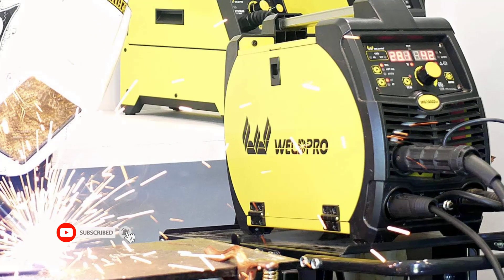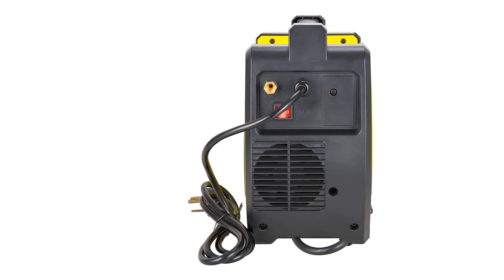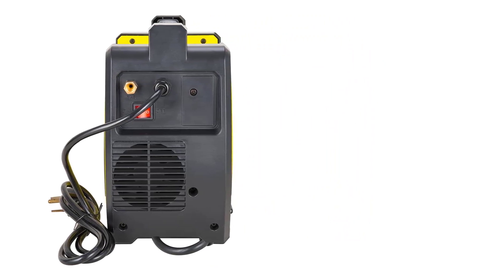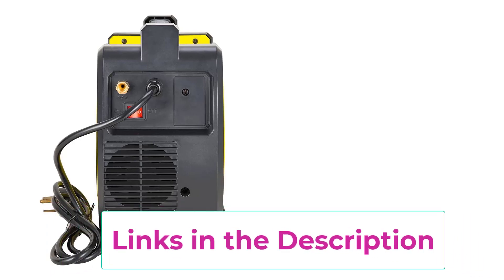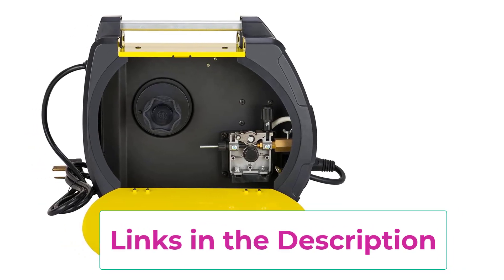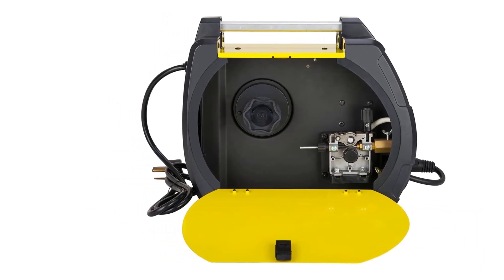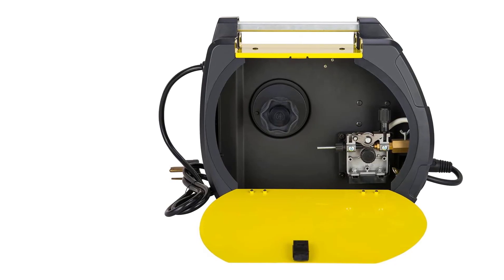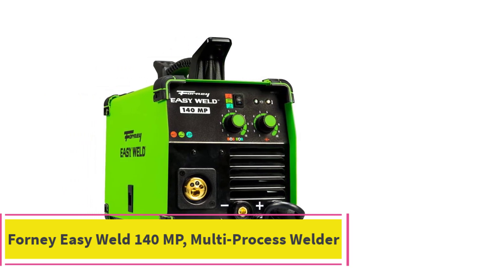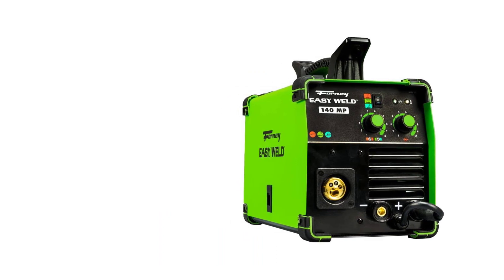Compact yet powerful, the Weldpro 200 Amp Inverter enables MIG, stick, and TIG welding from a single unit with amperage ranges suited for various tasks and voltages of 230V and 115V. The dual digital display ensures easy and precise amperage and wire speed adjustments. Its high temperature overload protection and user-adjustable inductance settings add an extra layer of safety and control, making it suitable for both professional welders and DIY enthusiasts.